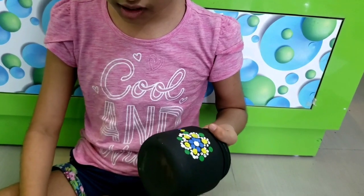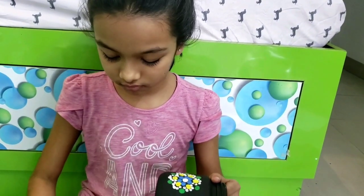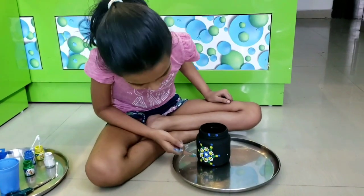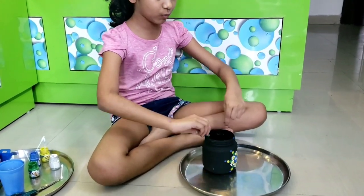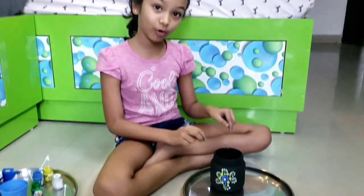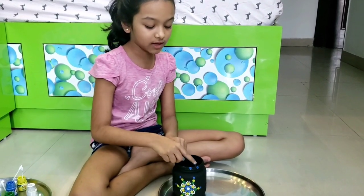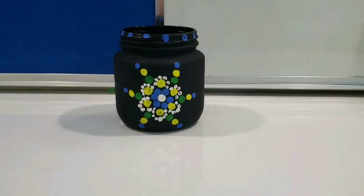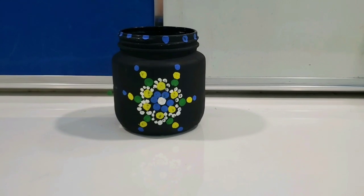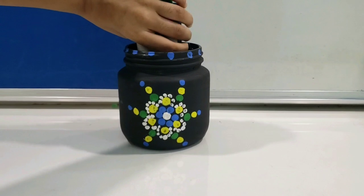Now it kind of looks like a star. We will repeat that for every green. Now that we finished making this side, I also made one different design here. You can pause the video and copy that one if you want, and you can make some other designs. Here our jar is ready. You can just keep it for decoration or use it like a holder.